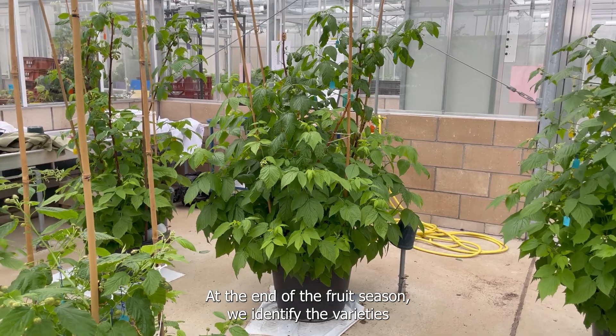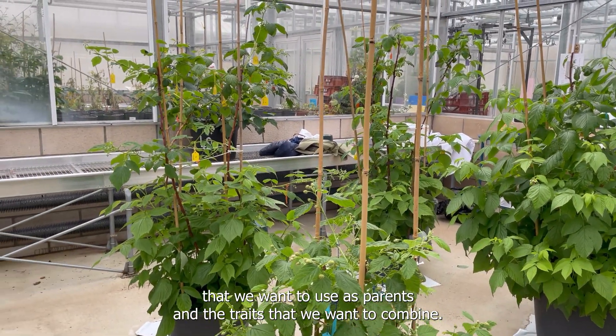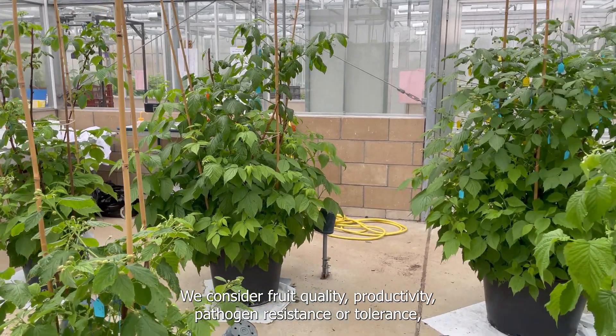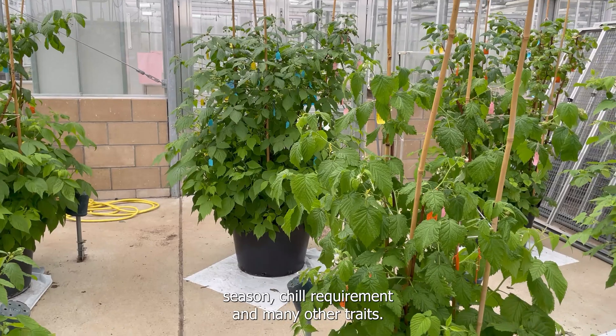At the end of the fruit season, we identify the varieties that we want to use as parents and the traits that we want to combine. We consider fruit quality, productivity, pathogen resistance or tolerance, season, chill requirement, and then many other traits.